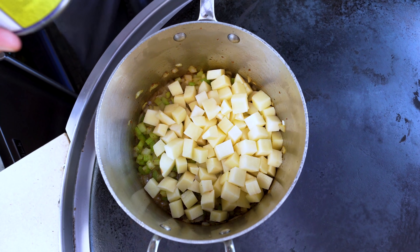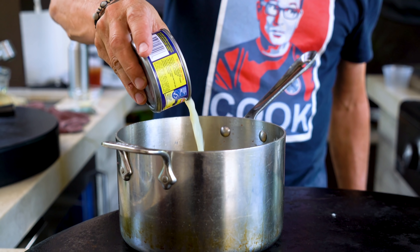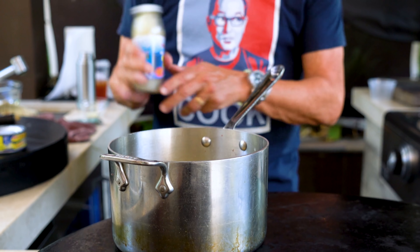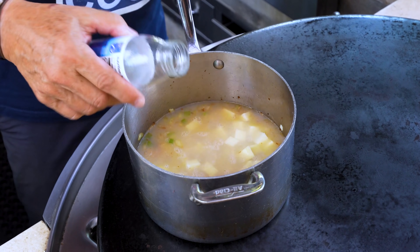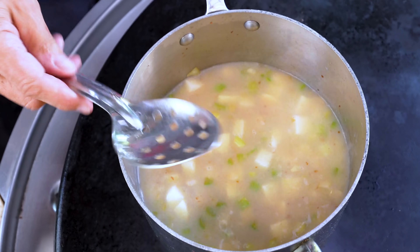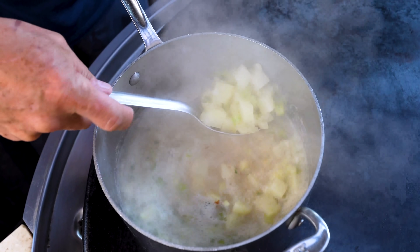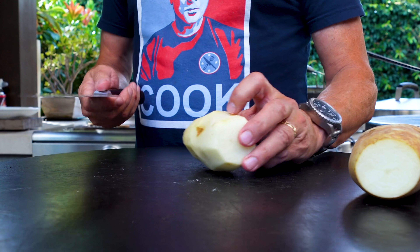Now we'll add the potatoes we've just lovingly cut. Then the important part — we're gonna use the juice from three small six-and-a-half ounce cans of chopped clams. We're using the clams later, don't worry. And one eight-ounce bottle of clam juice. We want this to cover, give it a little stir, and wait for it to come to a boil. When it does, we turn it down a bit, add some fresh thyme, give it a little mix, and move on to the fries.